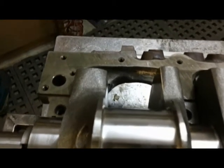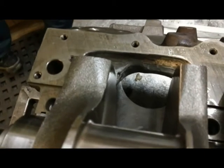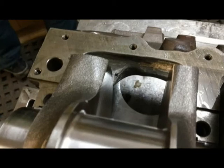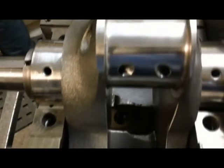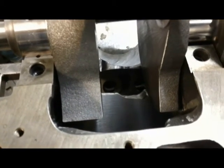We're going to mock up and check for our clearance grinding. If you look carefully, you can see the notch at the bottom of the bore. We come down here — the notch at the adjacent bore.